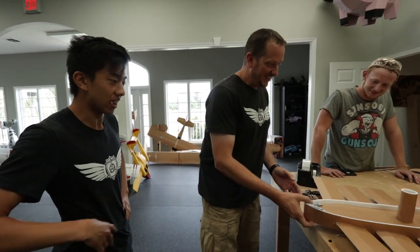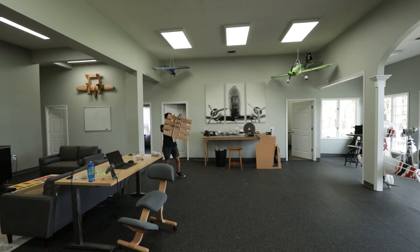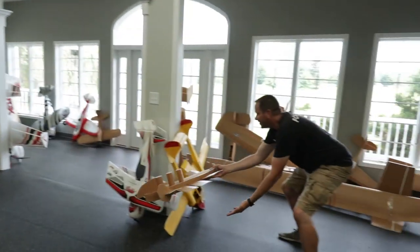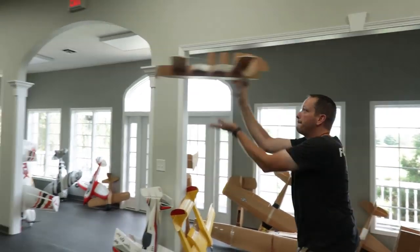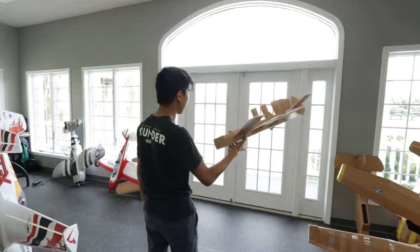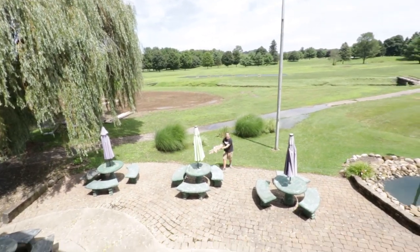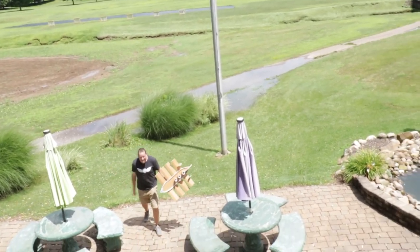If you can make a thing fly and glide properly with no control, and then add even a little bit of control, you're in good shape. After some test throws — including off the balcony — we see there's hope. We're going to make a bigger RC version as a proof of concept before stepping up to the huge giant one.